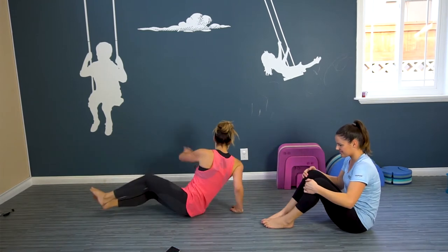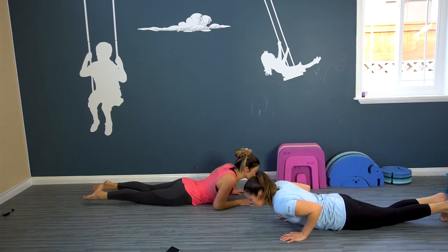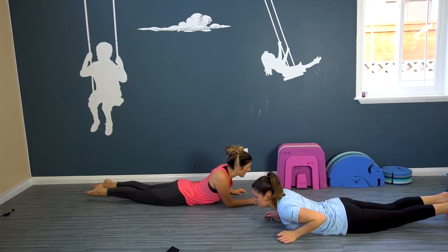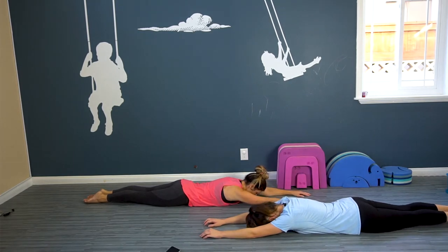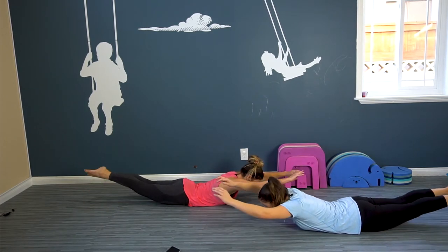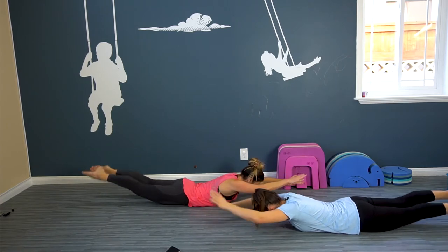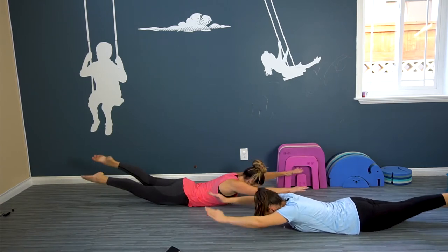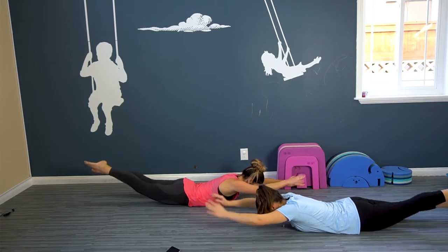We're gonna work our back — that's part of our core too. Come down to the ground on your belly, we're gonna do some swimmers. On three, we're gonna lift up and swim — one, two, three, up! And swim it out. Keep breathing, keep swimming. We're gonna do this for 30 seconds.